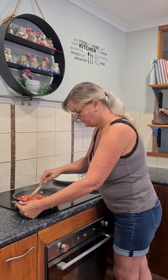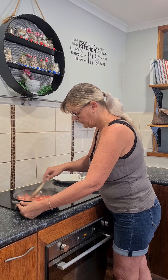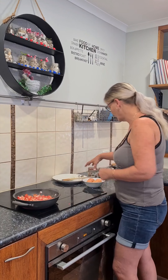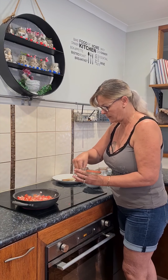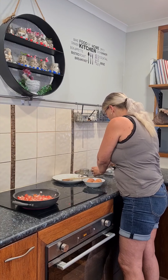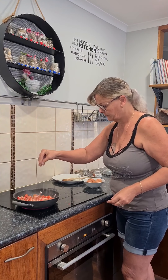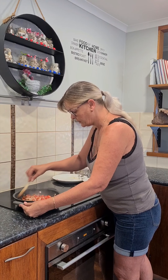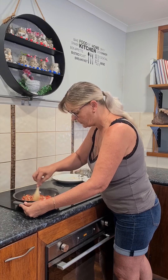Give it a stir. At this point I normally like to add a good pinch of pepper because you can't have tomatoes without pepper, and just a little pinch of salt. Give it a stir around and just let it sit for a while until the tomatoes soften and it becomes saucy.